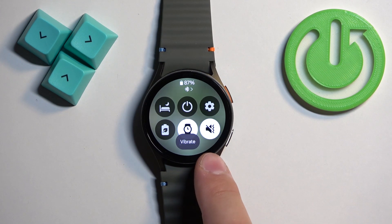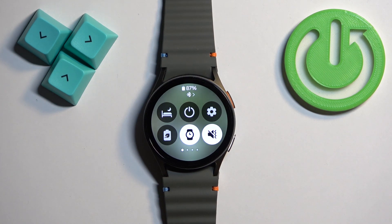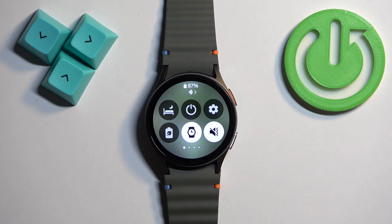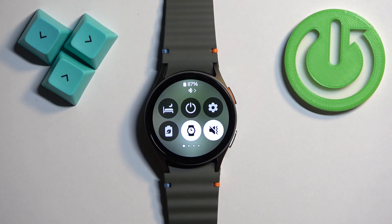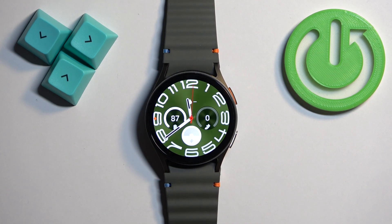You can also turn it to vibrate if you want to basically disable the sound but the watch will still vibrate. I believe some of the sounds will still be active, like notifications and stuff like that. So that's how you enable and how you disable the silent mode on this watch.